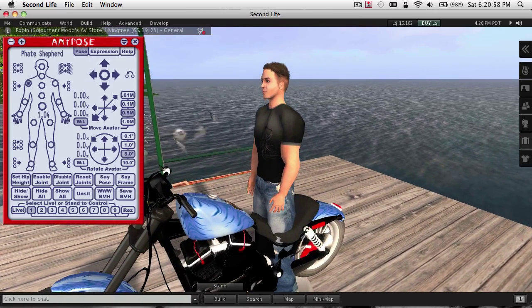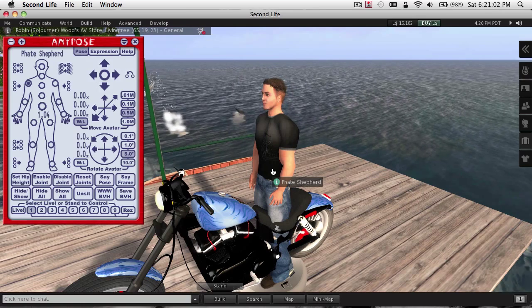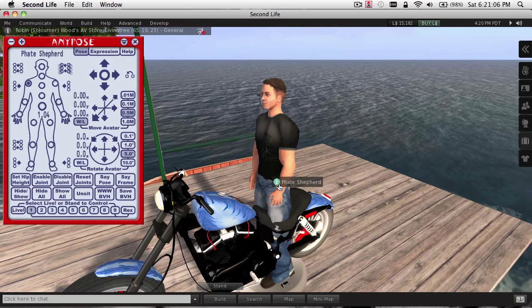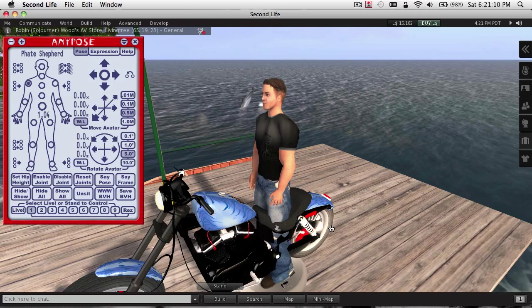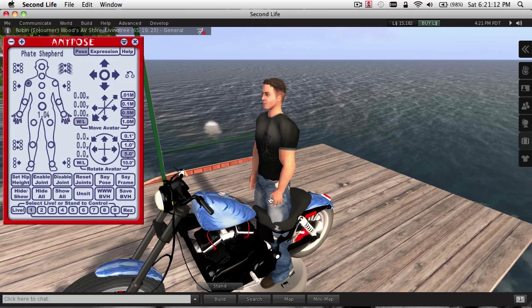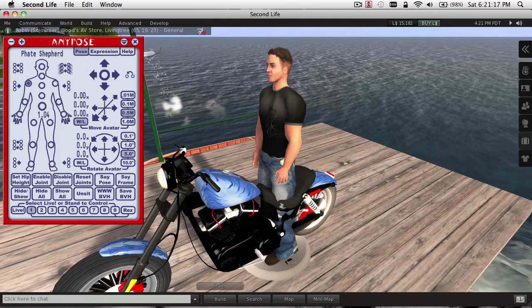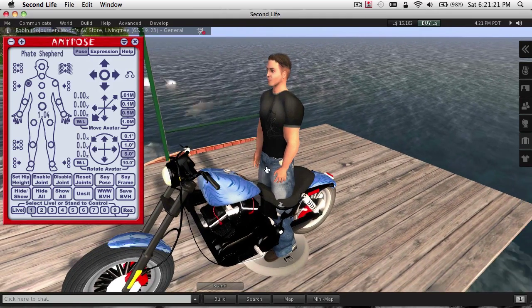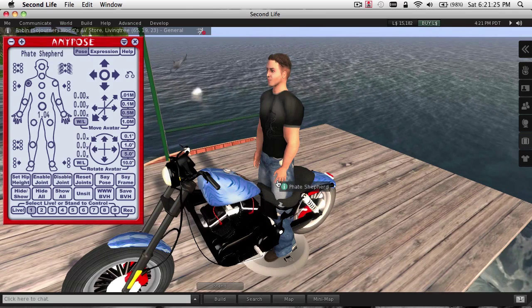In Second Life, there's an invisible box that surrounds your avatar, and that invisible box can cause low riding vehicles to bump into the ground as they move along. That will raise your back tire off the ground, and just make your bike or your vehicle not behave the way you think it should. To get around that, we've got to trick Second Life, and we have to make Second Life think that our avatar is actually higher off the ground than it really is.